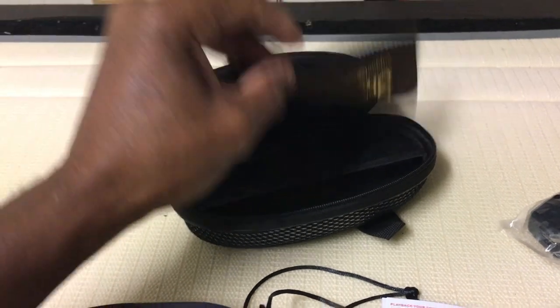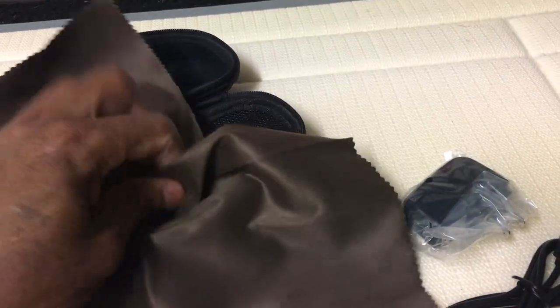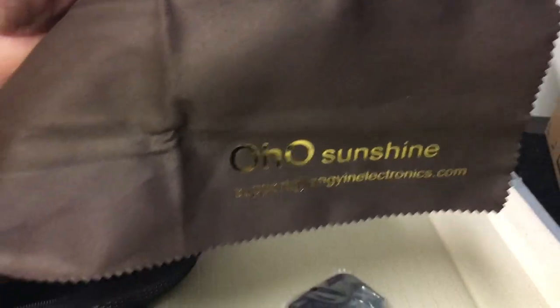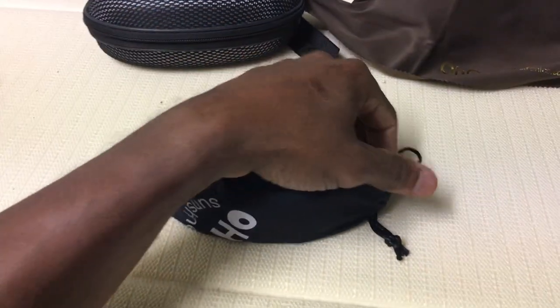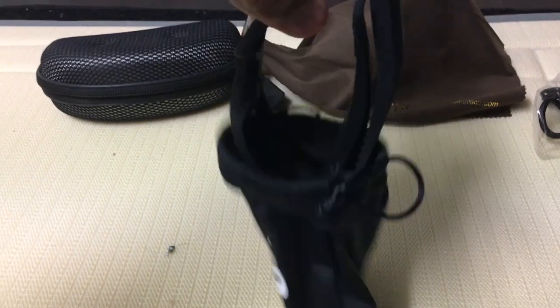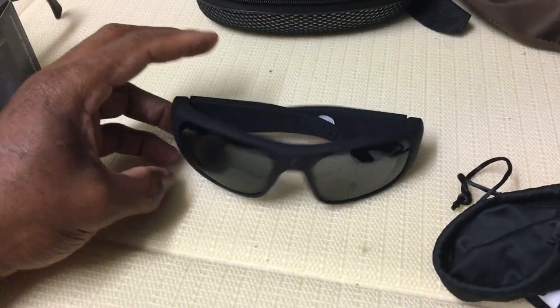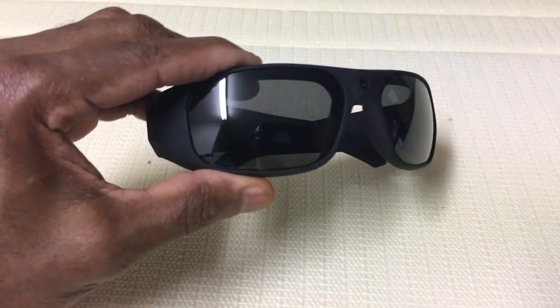This is the white cloth so you can wipe and clean the lens. These glasses are called Sunshine video glasses. That's it for the case. Here they are — voila! Look at them, already with dark lenses.